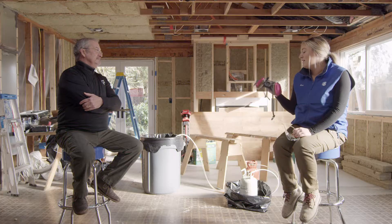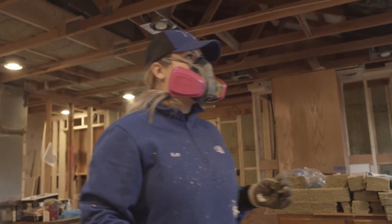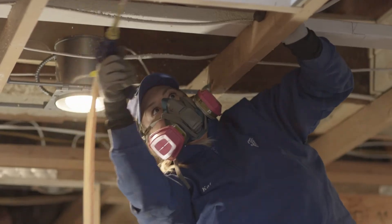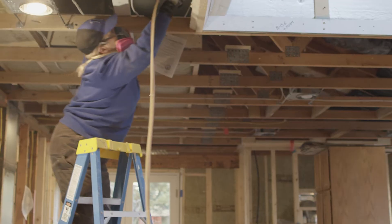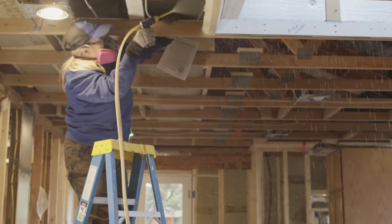So when you're getting ready to spray, I used my respirator, safety glasses, and I wore old clothes as well. I would definitely recommend a hat from personal experience. But what would you say customers should make sure they have for personal protection before they spray?